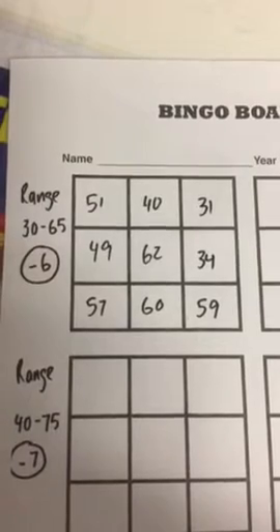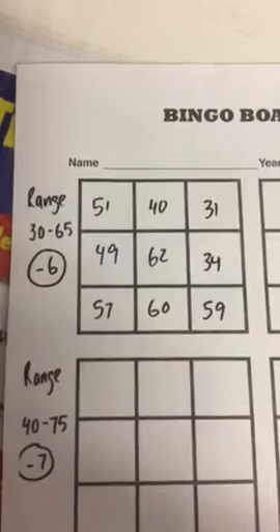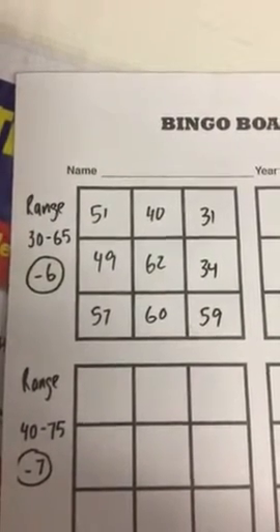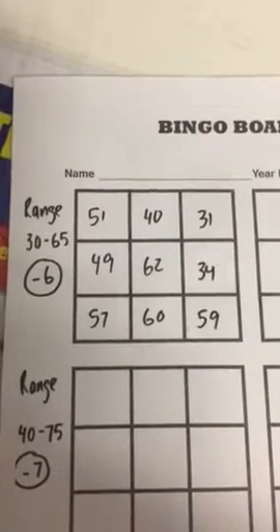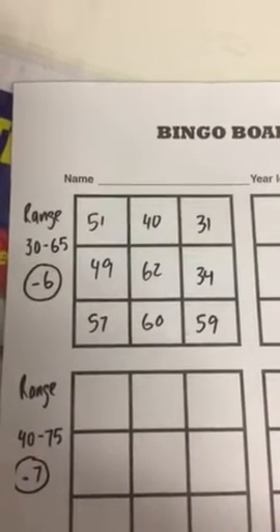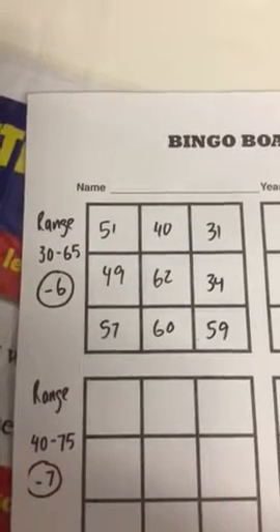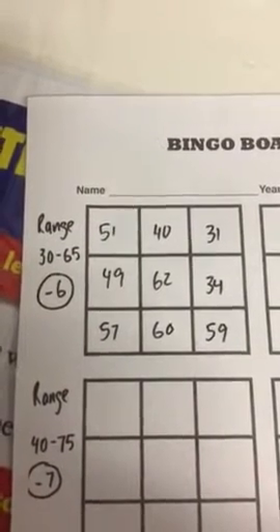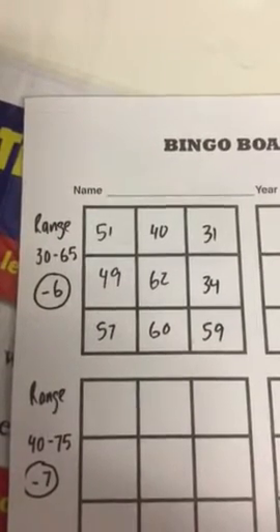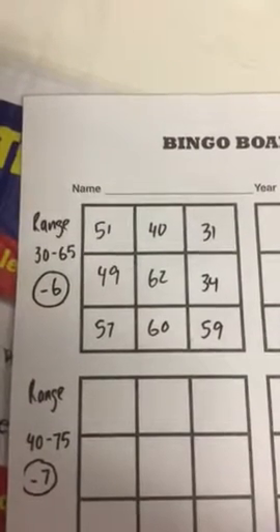If your parent calls out 49, you can't just put a line through 49 — you need to remember to subtract 6 first. So if 49 is called, you subtract 6 and get 43. If 43 is not on your grid, you would have to wait for the next number. If 66 is called, you can put a line through 60.